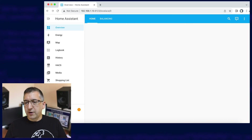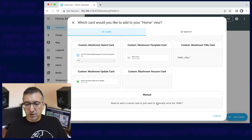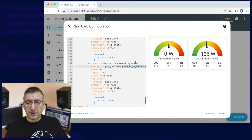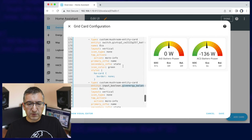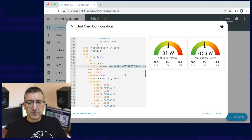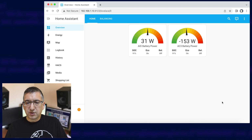Then go over to my website and grab the gauge card configuration. Copy it to your clipboard and come back to Home Assistant, where you'll need to edit your dashboard and click on Add Card. Scroll all the way down to the bottom and choose Manual, then delete whatever's there and paste in my configuration over the top. You'll need to make sure you edit the entity IDs to match your actual entity IDs — so you've got them for the individual SOC, eco, and balance switches and sensors — and then repeat that for the other gauge as well. Save that and you should have a nice little gauge on your dashboard.